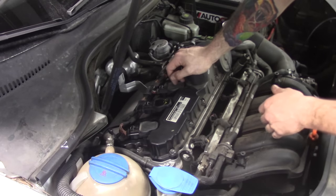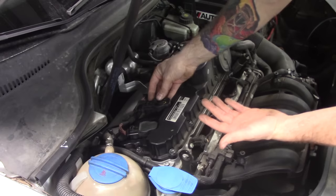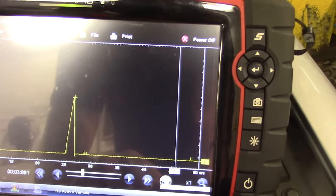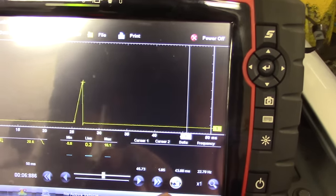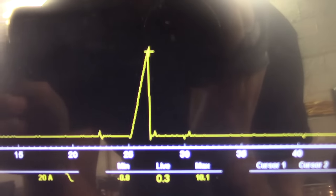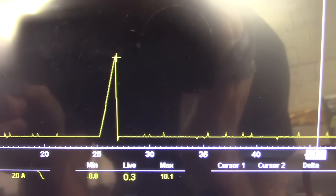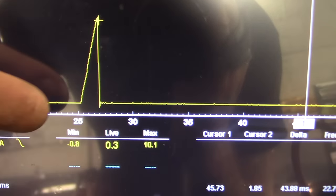Now I want to break out the scope and see what is actually wrong with this ignition coil. What I have hooked up is my fuse buddy, and it looks like I am in fuse F-14, which is for my ignition coils. Possibly a shorted secondary winding — maybe. I can see a little straight up and down line every once in a while.